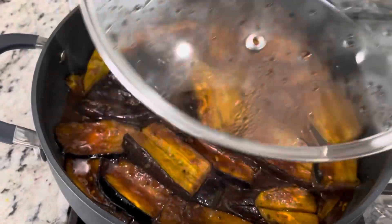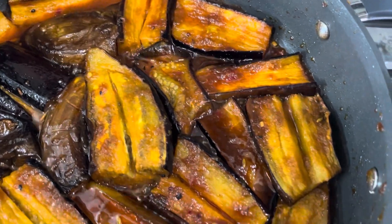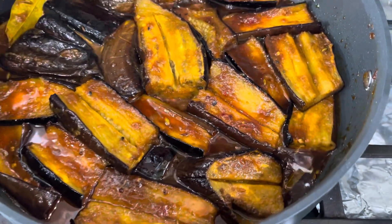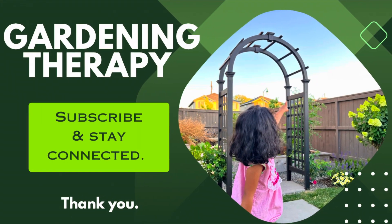Let's see how it turned out. Look at that — it's juicy, it's soft, it's sweet and tangy. You guys, you should try it out if you have the ingredients. Thank you for watching the video. Please subscribe and support our channel. Bye-bye.